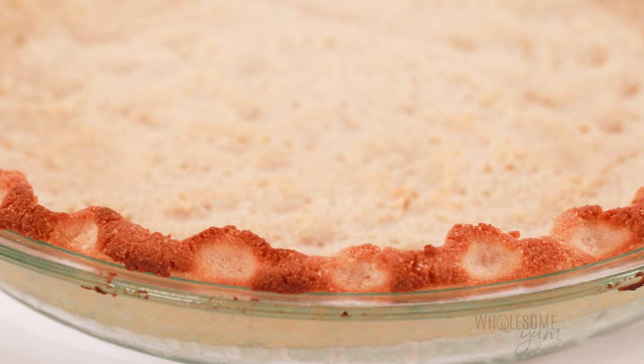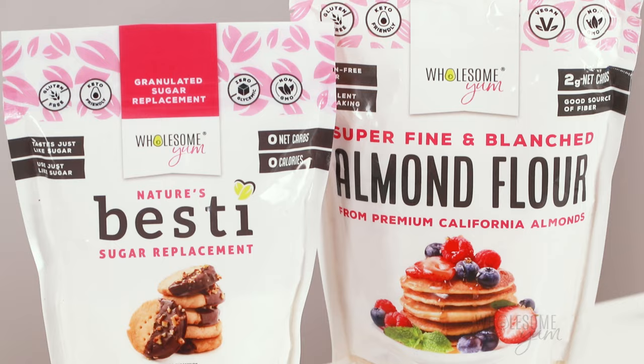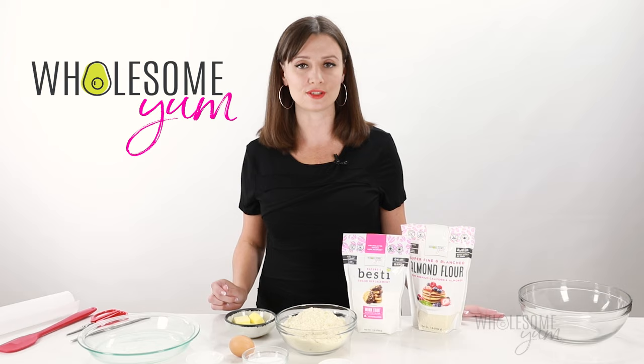It's buttery, the texture is a little bit like shortbread, and it's so easy to make. You need just five simple ingredients to make this keto pie crust with almond flour, and because there's so few things in there, the quality of those ingredients is so important.